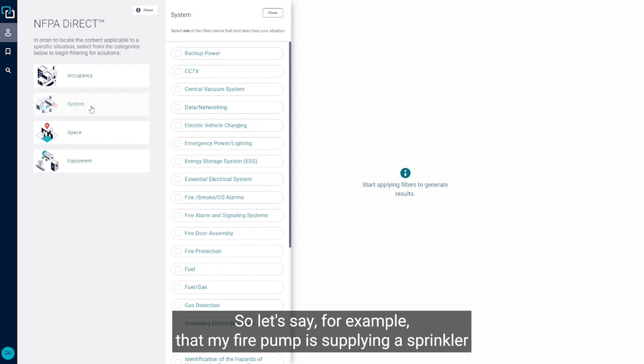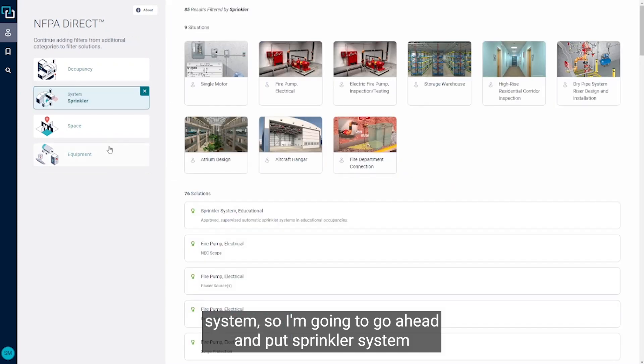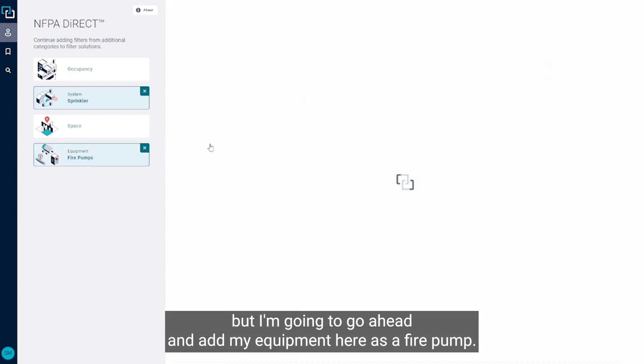Let's say, for example, that my fire pump is supplying a sprinkler system. I'm going to go ahead and put sprinkler system or sprinklers under the system. I'm going to go ahead and add my equipment here as a fire pump.